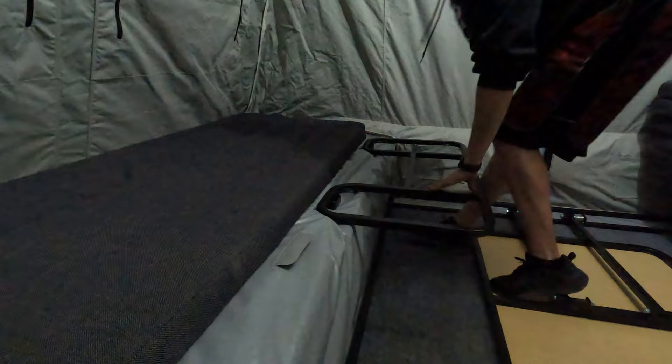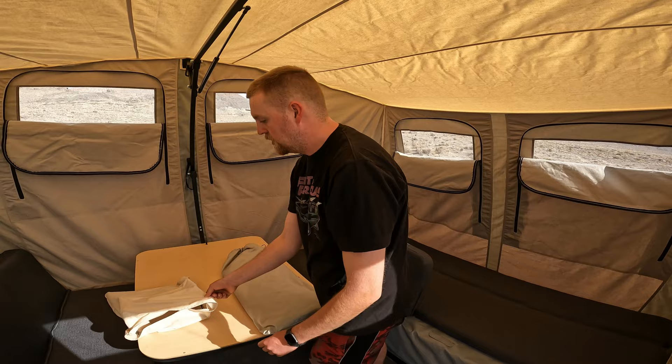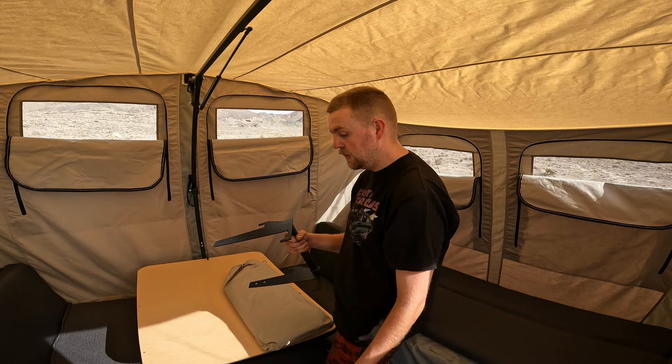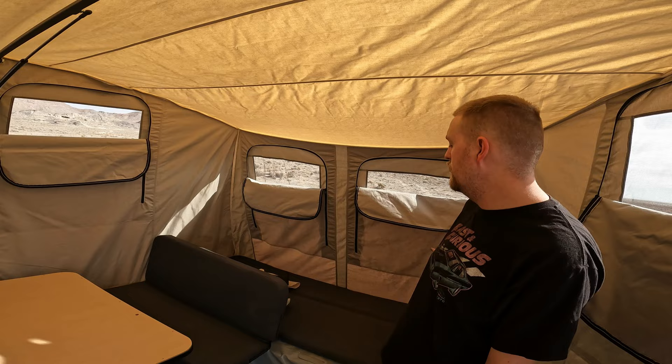Setup time is very similar to a rooftop tent by the time you get all your bedding in. Christian also got a small extra awning and an accessory holder. Available accessories include a sink, a cooler holder, a propane rack holder — all of those attach to the back. You can also add a storage hutch that goes on the outside underneath the beds. There are probably a dozen different accessories available.